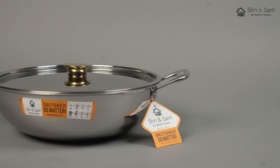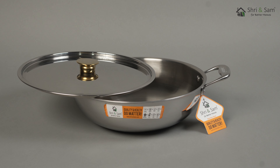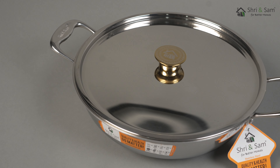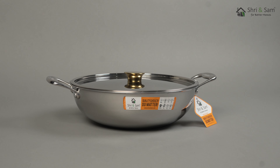This Kadhai has really sturdy handles that will not break or bend easily. It also comes with a shiny stainless steel lid which can help with different styles of cooking. It is available in 10 different sizes, from 16 to 35 cm.